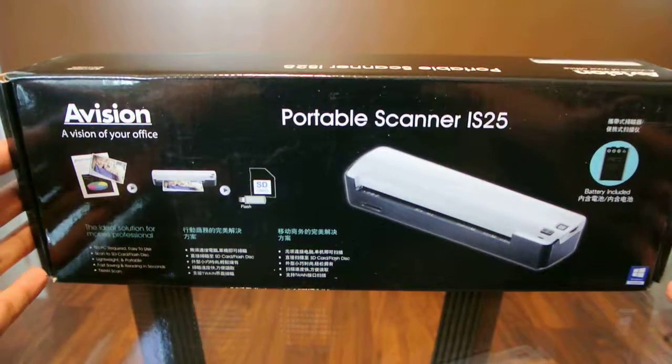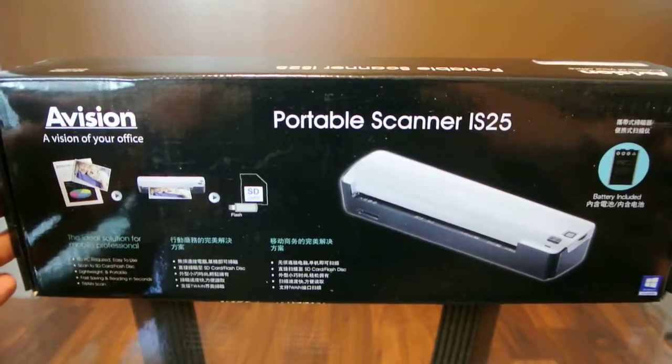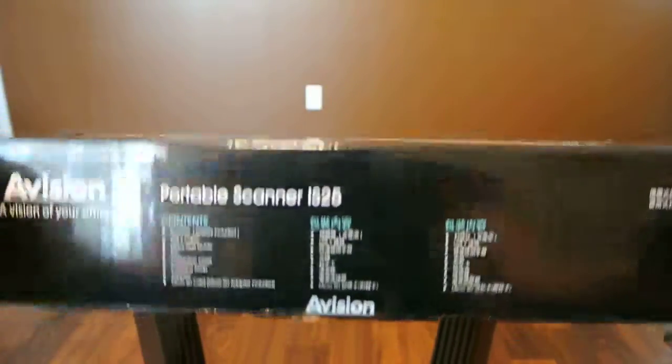Today I wanted to show you an unboxing of the Vision IS25 portable scanner. So this is the box it comes in.